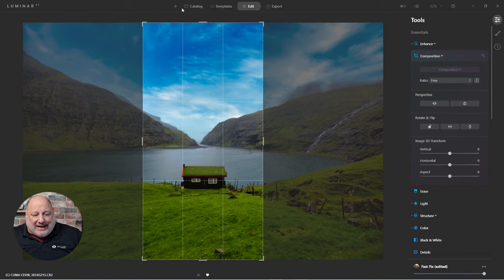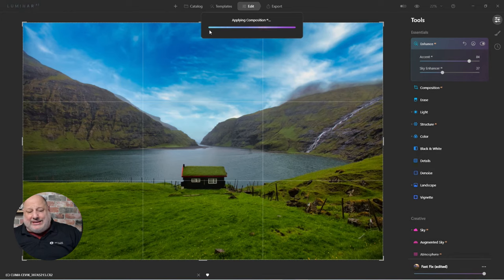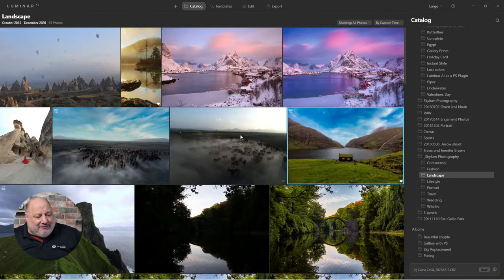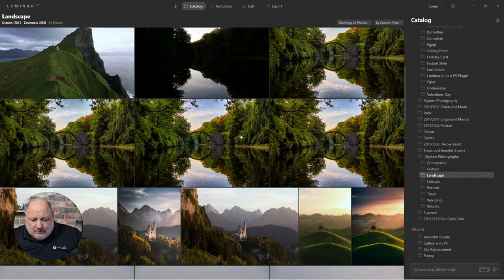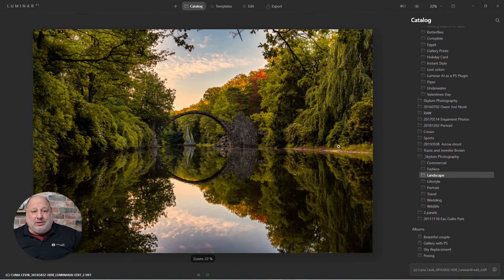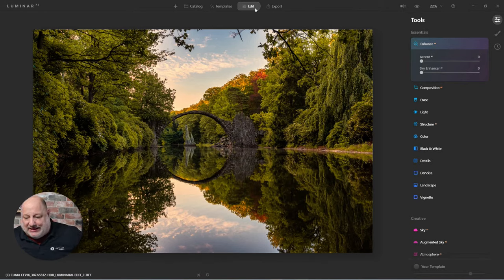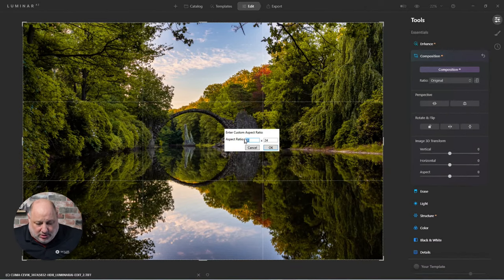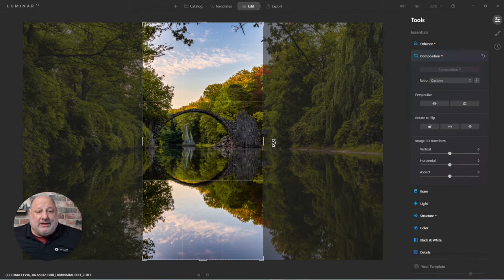Now let me show another example from the catalog. Keep in mind some images may not work — let me do the crop edit. With the custom 12 by 24 crop, actually this wouldn't be bad. I think this would look good — you'd have the left side and the right side. You have to decide which images will look good as a triptych and which won't.